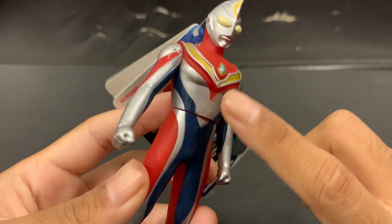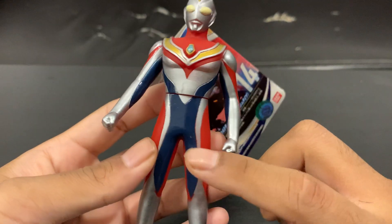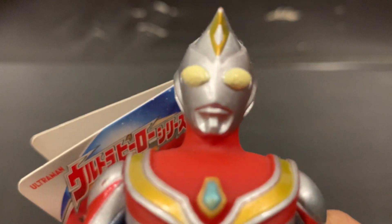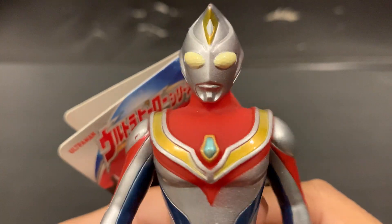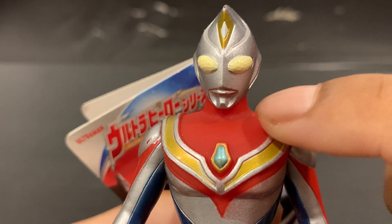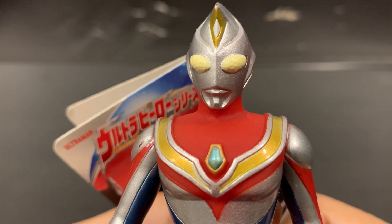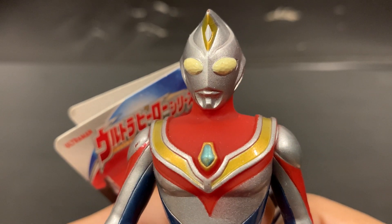Like all Sofubis, they painted it really well — no design flaws, no paint chips or anything like that. And especially the face of Daina looks absolutely amazing. You know, all the Sofubis made by Bandai — the face, you can 100% trust it to look absolutely beautiful. Very good detail.